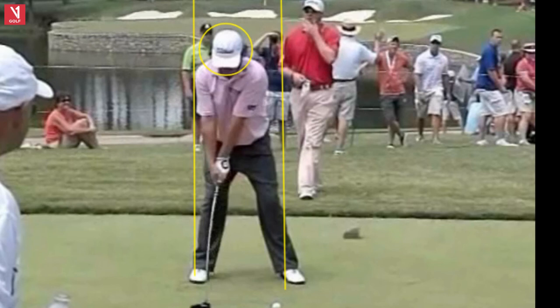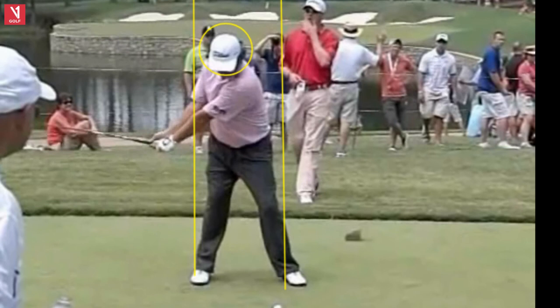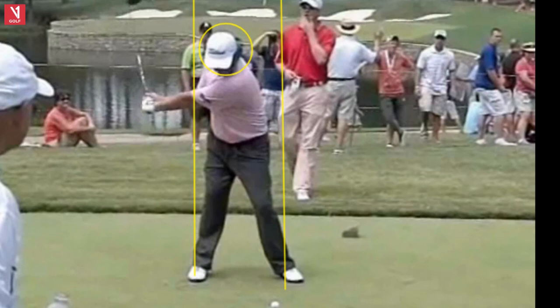So a lot of good extension width right here as he goes back. Getting that club back, nice rotary motion, good turn going back. You don't see that sway to the right that you see with a lot of amateurs. That's probably the biggest difference I see having taught all these years — amateurs kind of sway and stay and hang back, they don't drive their legs and rotate, whereas Duffner is going to rotate in the backswing like all good tour players.